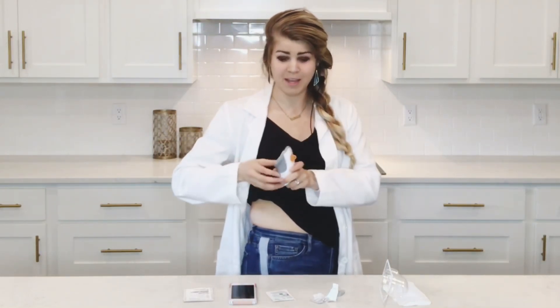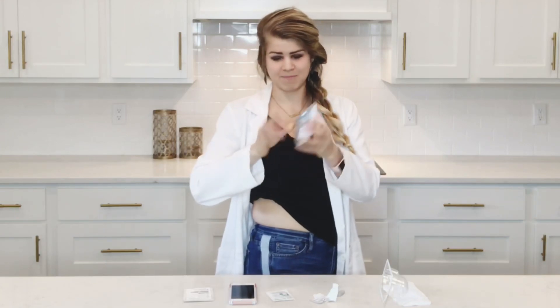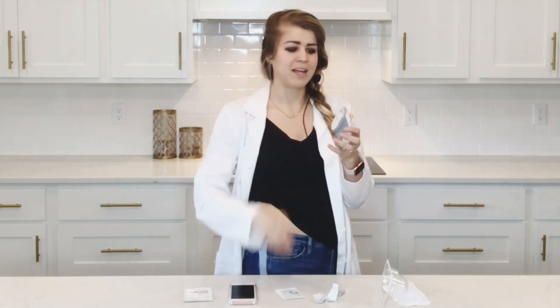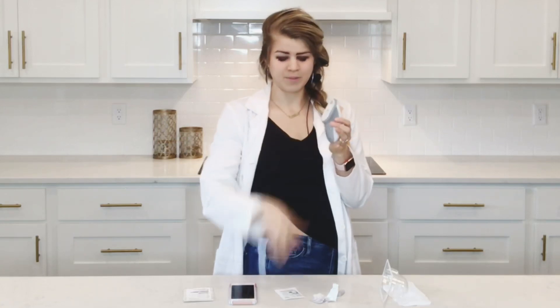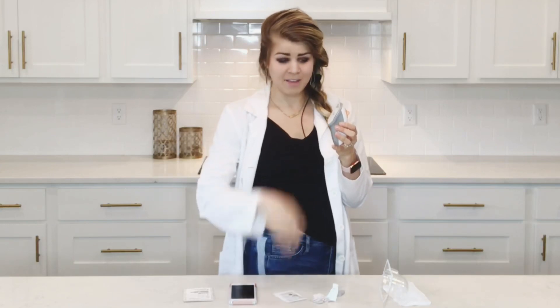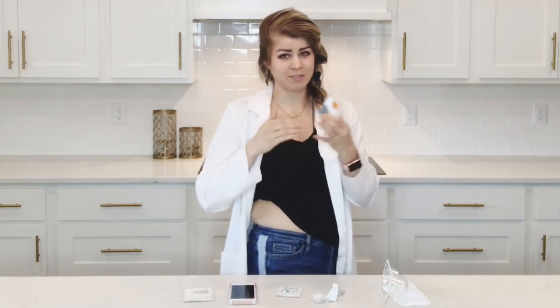Now I'm going to move to preparing my G6 sensor. You don't ever want to put your Skintac directly on your skin. If the sensor goes through a film of the Skintac, it can actually mess with the sensor and then you're going to have issues with your signal, or it can just kind of make for an unhappy sensor.